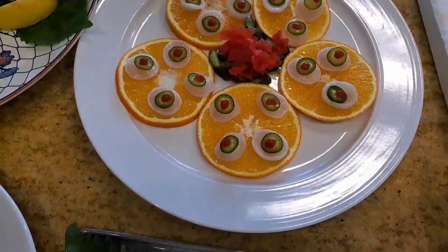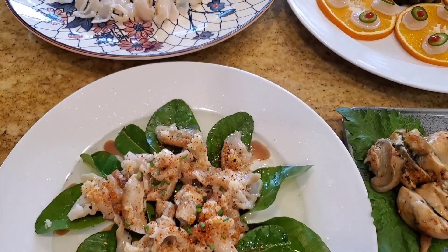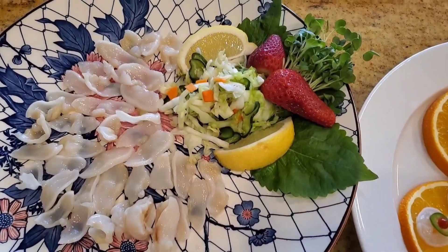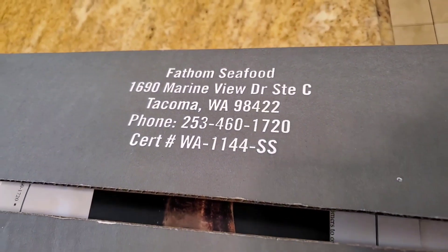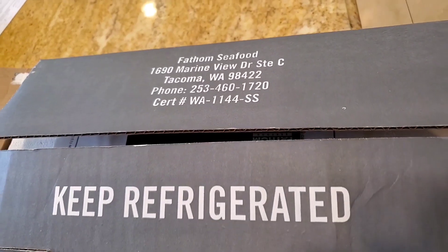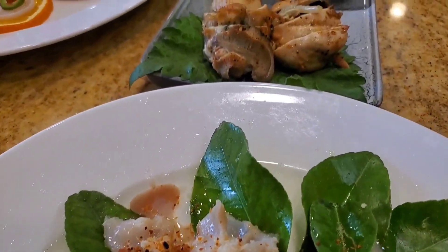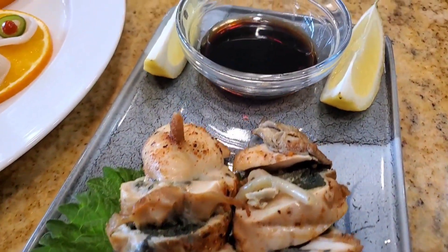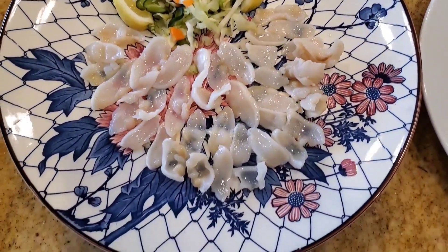Hey everybody, it's Harry from Slappy Daddy BBQ, a YouTube channel that teaches you how to master barbecue so you can spread barbecue love. For the seafood lovers out there, I have a treat for you today. We're going to be doing a Pacific Geoduck episode. We'll teach you all about this world's largest clam, where it comes from, how to prepare it from the shell, how to take it apart, and how to prepare some very simple but very delicious dishes using the Pacific Geoduck.